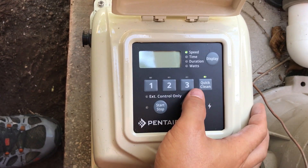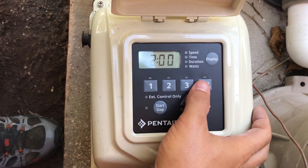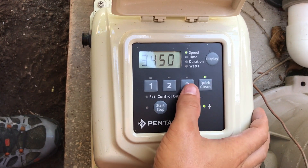Then we're going to go here to quick clean, which is basically timeout mode. We're going to put this at full speed. Instead of two hours, we're going to do three — so it's just like a timeout mode for the automation system.